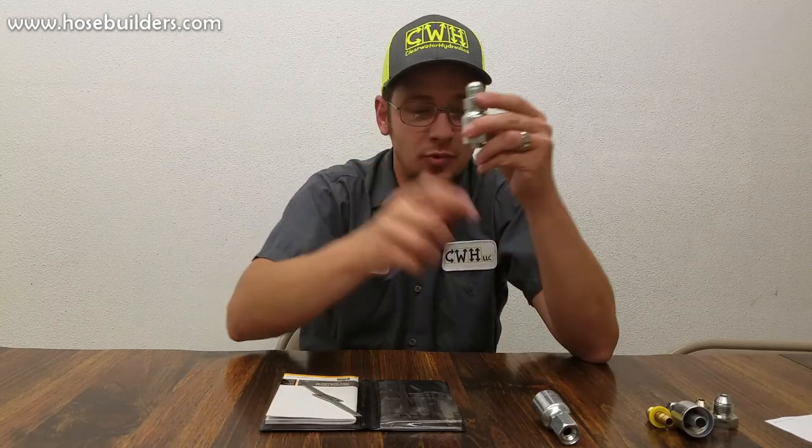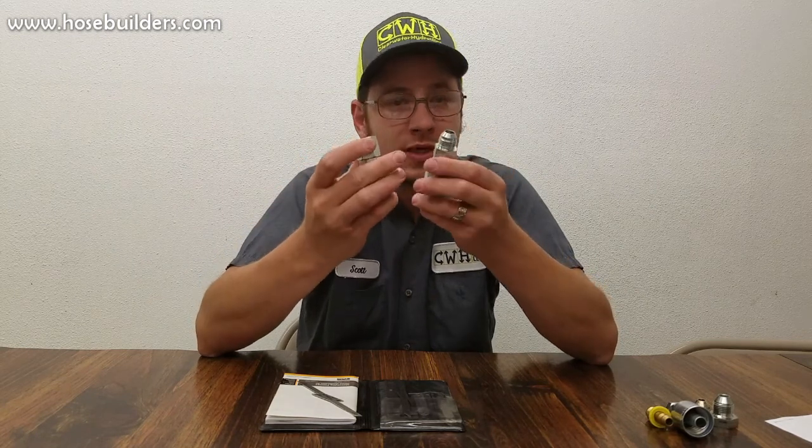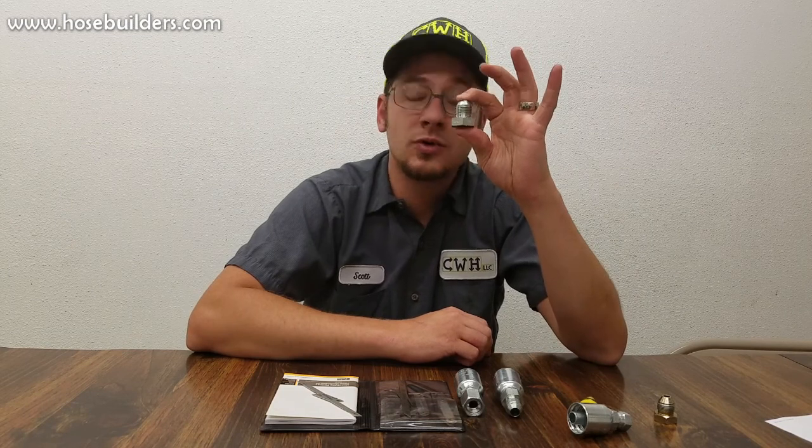The 37-degree flare is this taper here — it is a metal-on-metal seat. These fittings are also commonly confused with things such as SAE 45-degree fittings, Komatsu or 33-flare metric fittings, and BS or JIS 30-degree flare, which has a BSP thread.